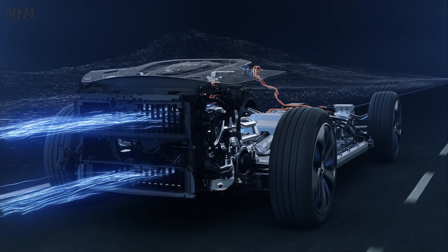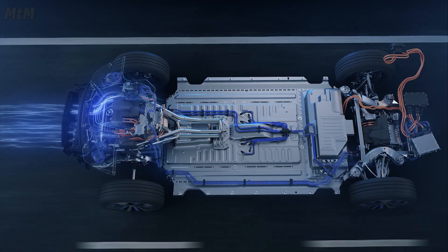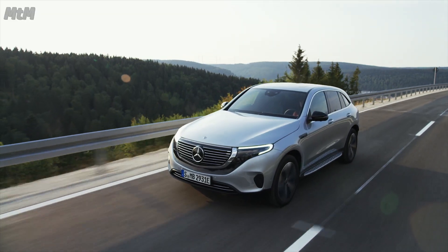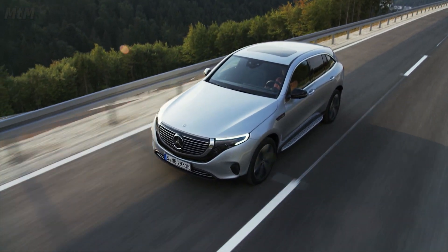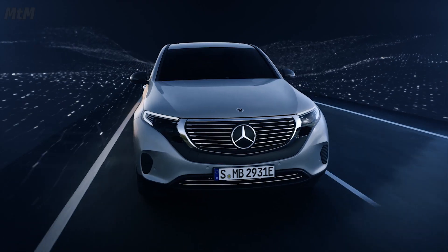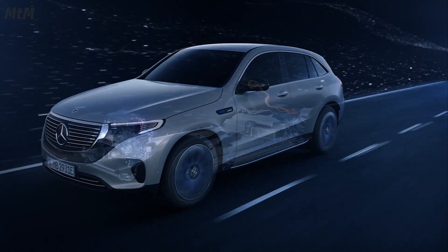The integral overall concept, which also incorporates the cooling system, is designed for high efficiency. The two electric drive units are closely related in technical terms, but in order to reduce energy consumption and increase dynamics, each is designed differently.